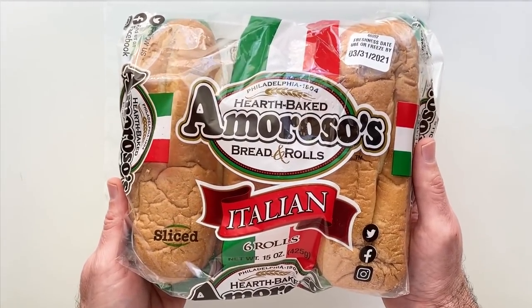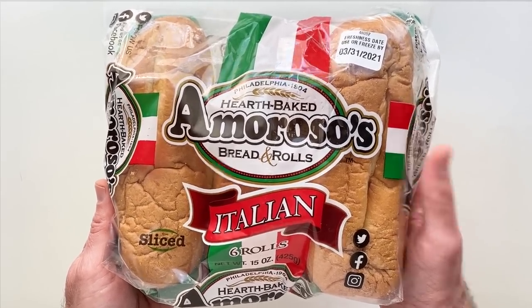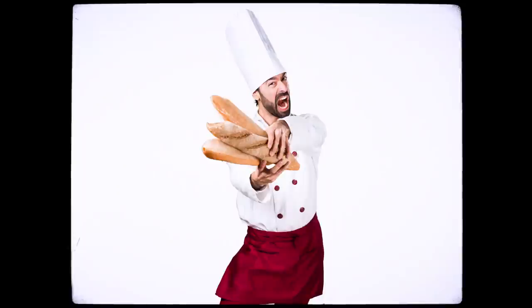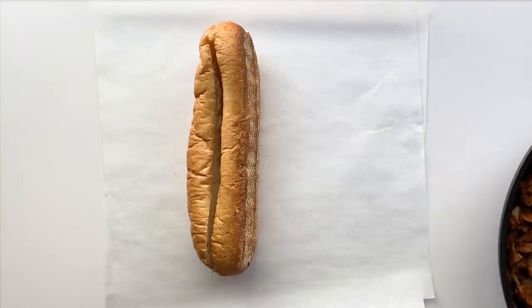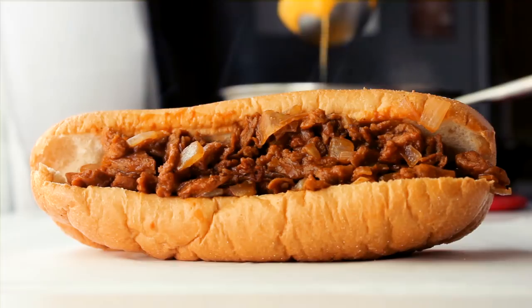Now onto the bread. From everything I've gathered, a lot of folks don't consider something a Philly cheesesteak unless it's on an Amoroso roll. I found some at the local Smart and Final here in Burbank, California. Before that, I called a cheesesteak place down the street called Philly's Best to see if I could buy some rolls — they said no. So if you can't find Amoroso rolls, just use whatever sandwich roll you've got, but these are pretty fantastic.